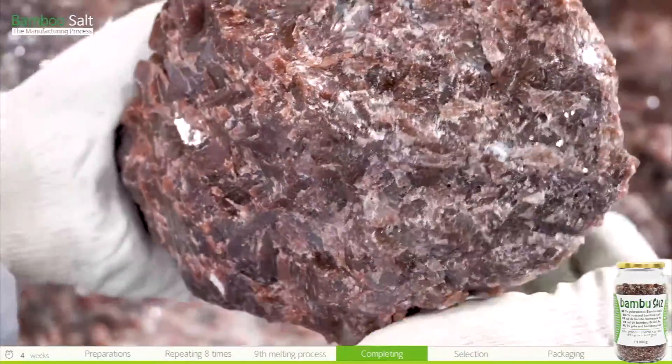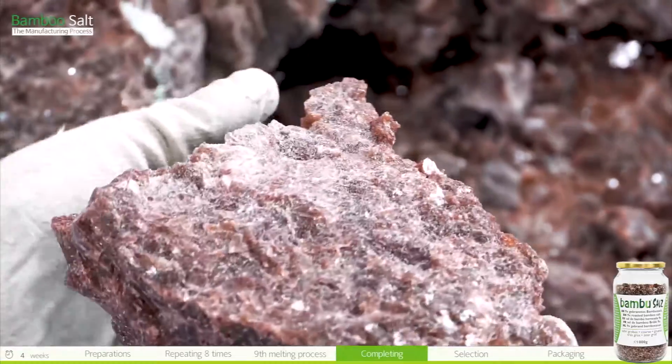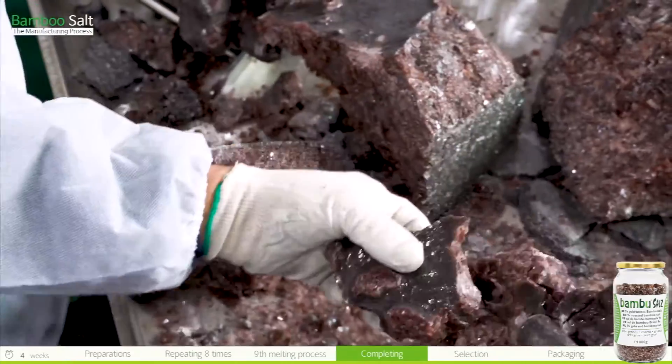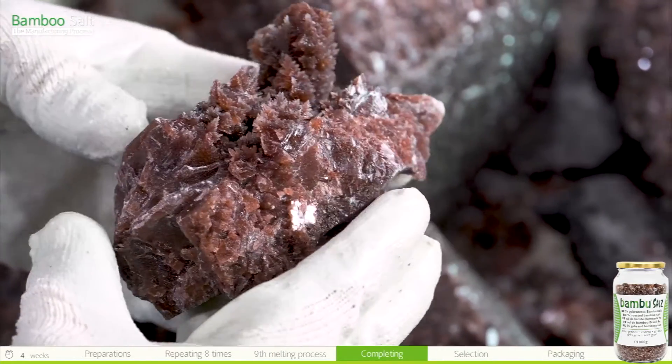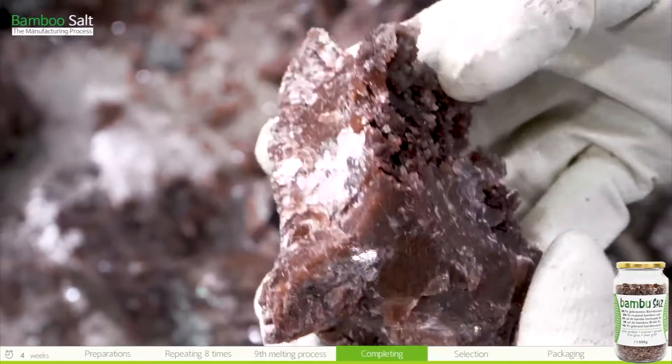The completed nine-time roasted bamboo salt shines like crystals. The process of removing impurities from the salt with high heat and making it into an alkaline bamboo salt is a creative technique that exists only in Korea. It is a diamond-like treasure — our bamboo salt — that is exported to the world.